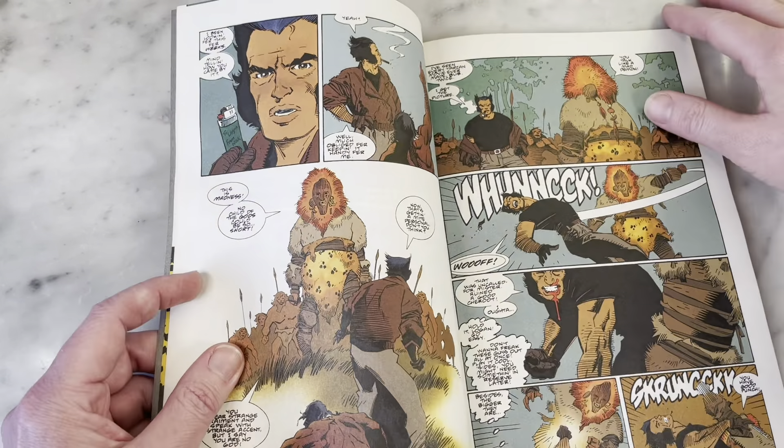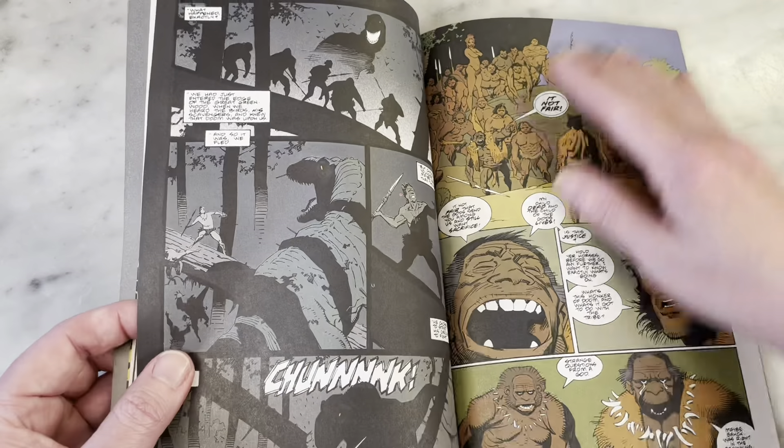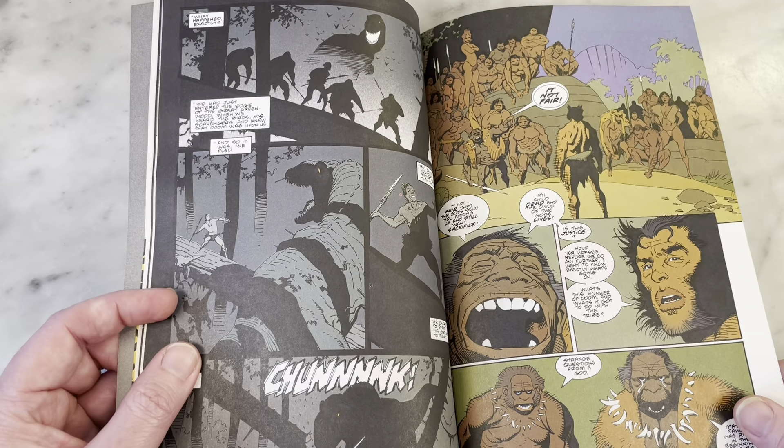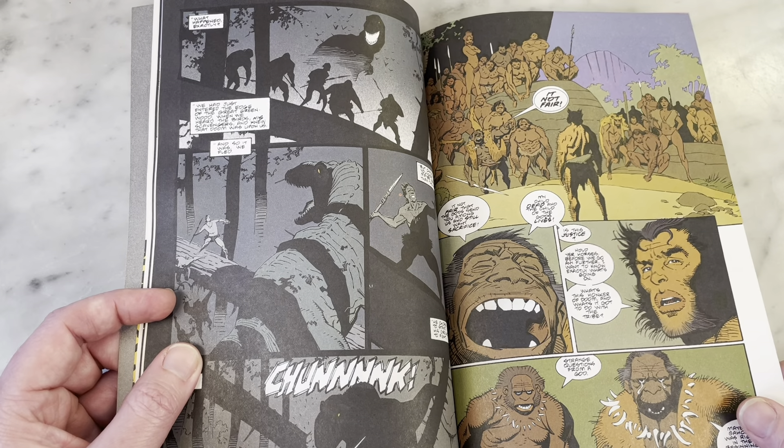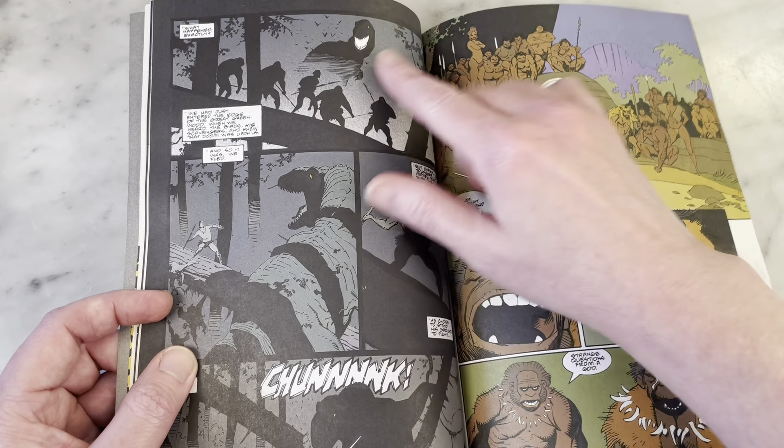I just think it's really cool — Walter Simonson is normally known for being an artist. He's written plenty, but usually he writes for himself, so it's always cool when another artist writes for an artist. This is just a fun adventure in the Savage Land.